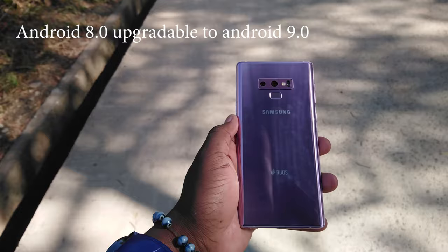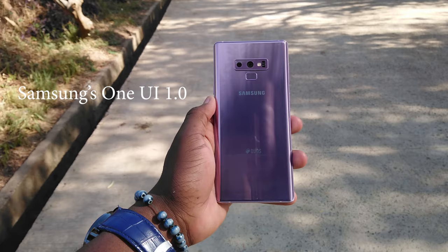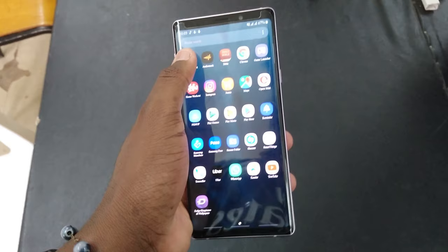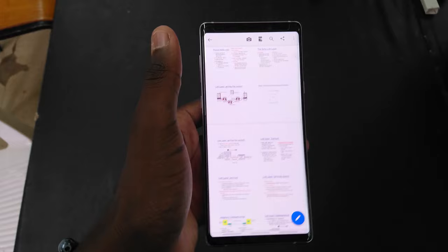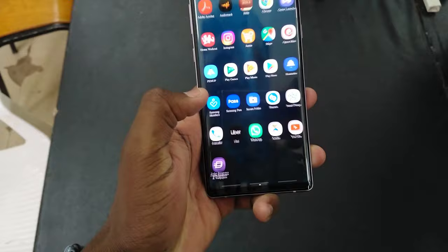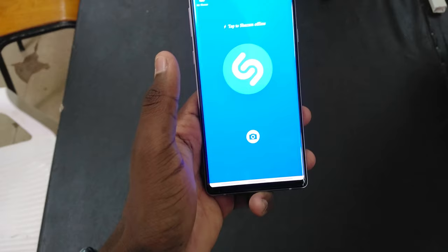For performance specs, you're getting Android 8.1 straight out of the box, upgradable to the latest Android 9 Pie. You're also getting Samsung's One UI installed, which is quite a clean and smooth user interface. You're also getting a Snapdragon 845 chipset backed with 6 gigs of RAM and 128 gigs of storage. Apps will launch without delay and you get fluid navigation through the phone. In terms of gaming, games run without any lag and with smooth frame rates.